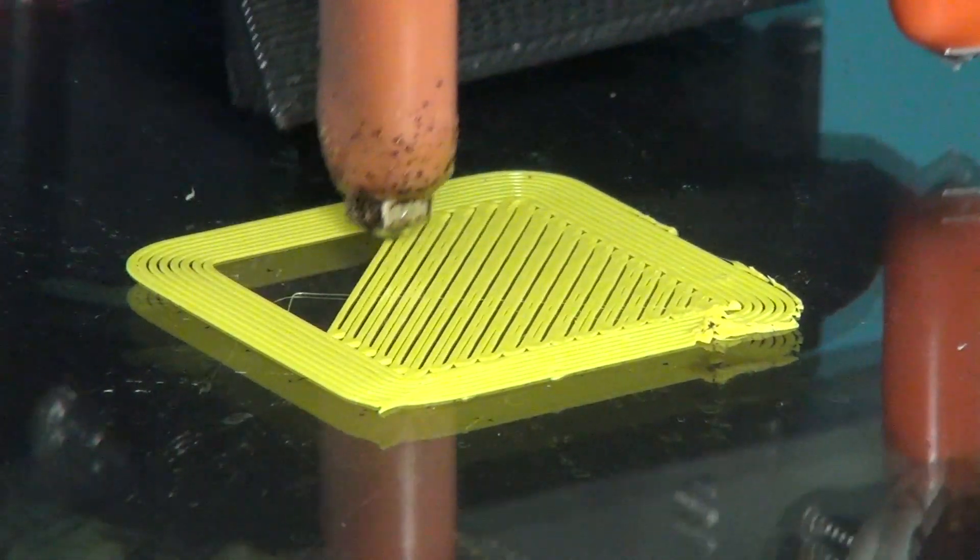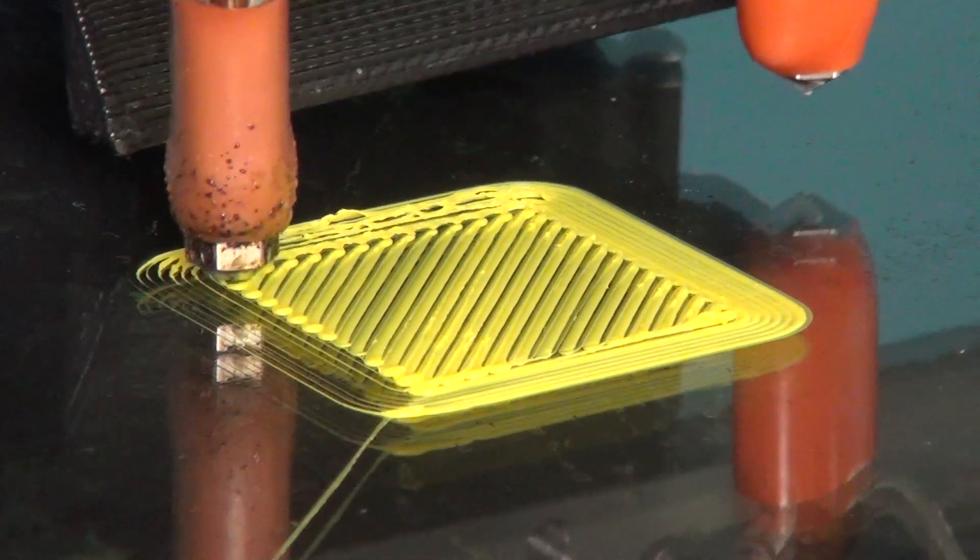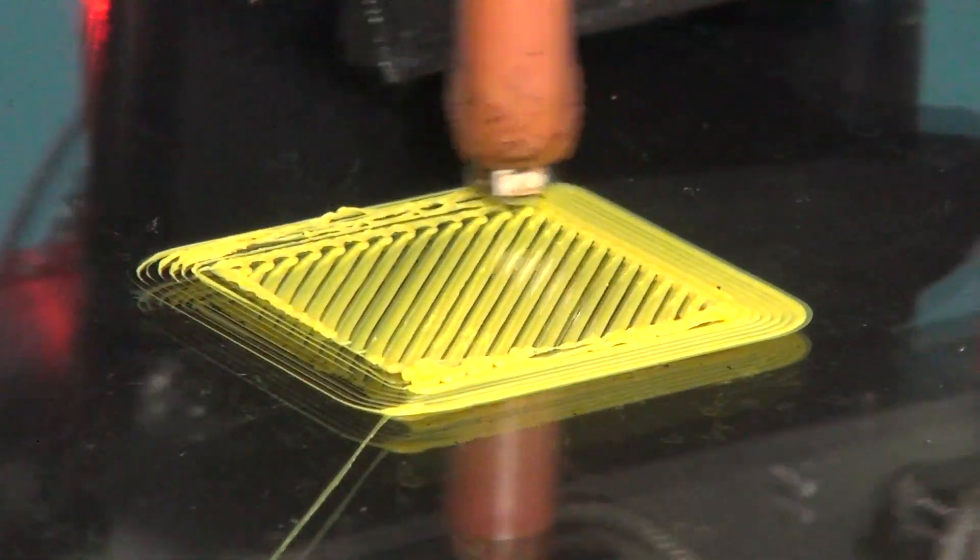Often you can see this while it's printing. So can the z-height get adjusted too low? The z-height can be too low. If you set it too low, it'll compress the first layer and then on your second layer it can drag across and actually rip the print off the bed.